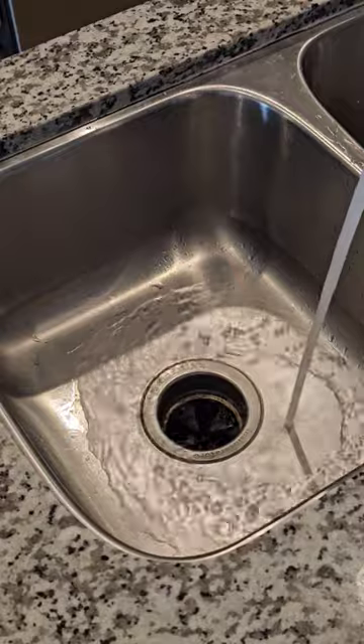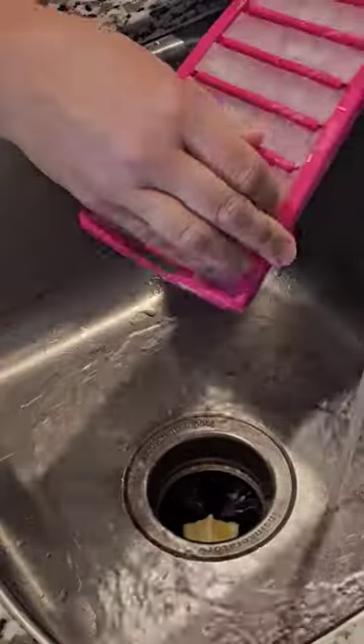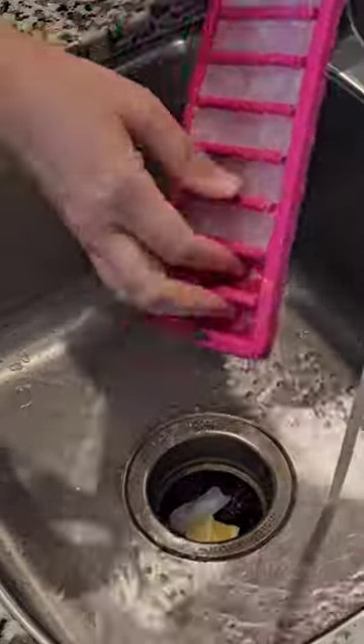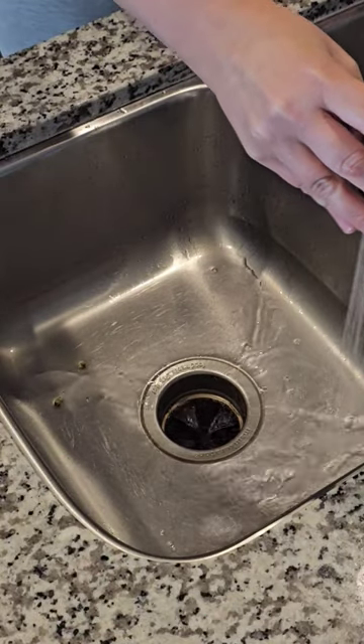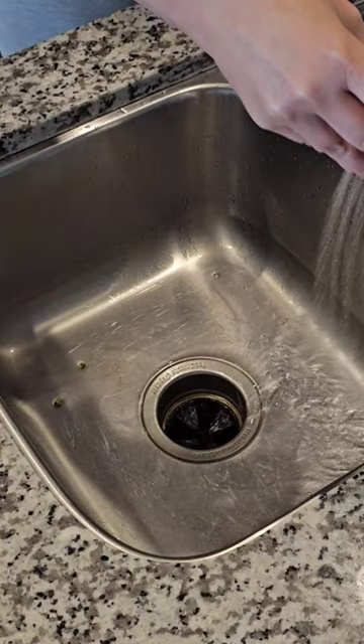When you pull it out, it's going to look something like this. First, turn on the hot water, then turn on the garbage disposal and just chuck everything in there. The ice cubes are going to break down all of the particles that are stuck on the blades, and the hot water is going to rinse everything off. Hope you found this hack useful — please like the video and stay tuned for more cleaning tips.